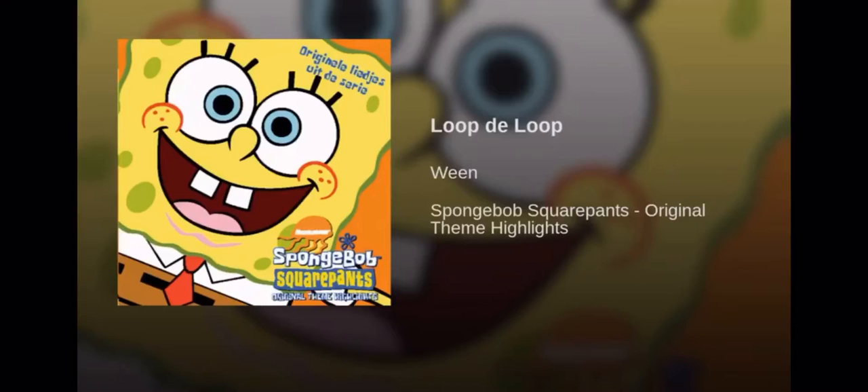Like bunny ears or a Christmas bow. Lace them up and you're ready to go. You make a loop-de-loop and pull. And your shoes are looking good.